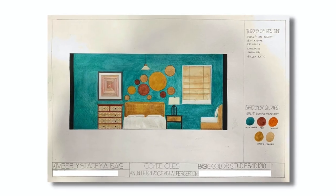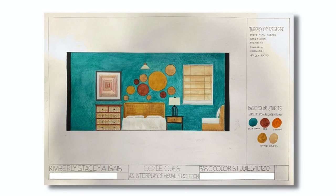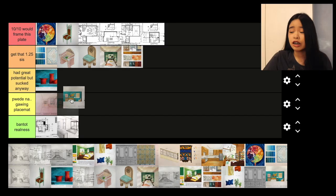Next — we were given a template with the furniture already there, and all we had to do was add accessories and pick a color scheme. It was basically like a coloring book. I'm not happy with how this one turned out. It doesn't feel like me; it doesn't feel like a plate that I would make. But I made it anyway. So, 'pwede na gawing placemat.'